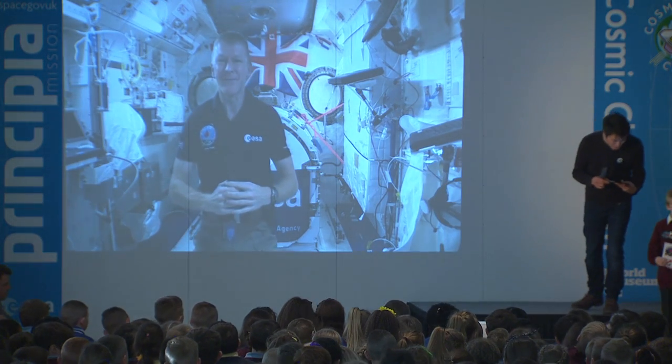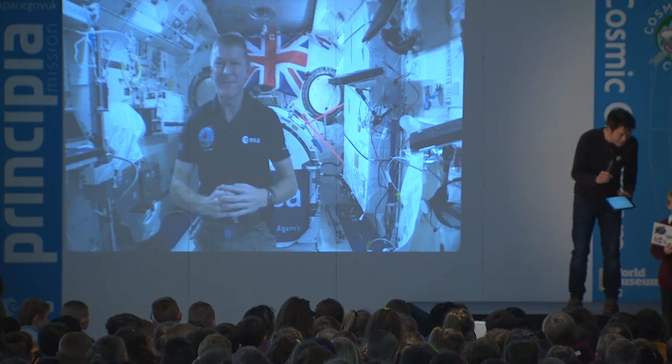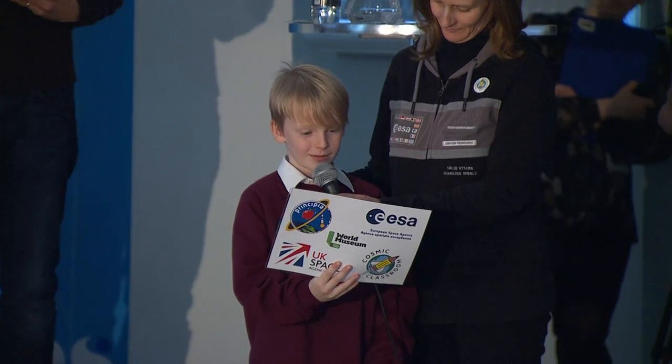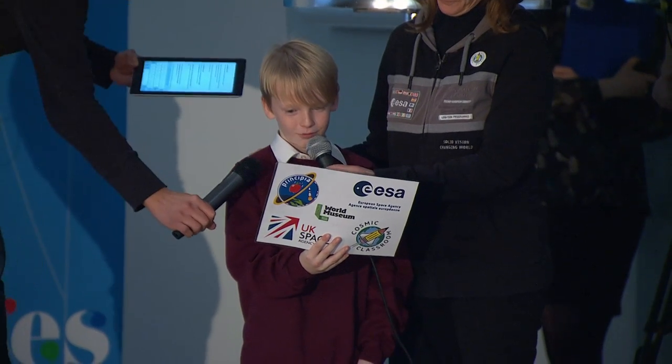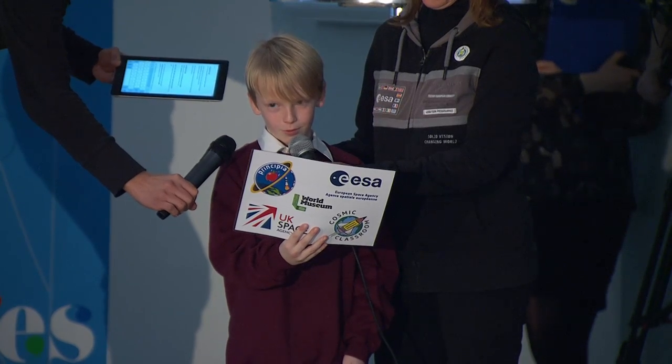We've got an interesting question from Cody here with us in Liverpool, and that's going to lead us into our next activity. Cody, go ahead. Hi Tim, I'm from Shaq City Primary School. My question is, is it fun drinking water out of the bubble?